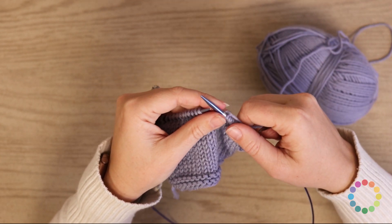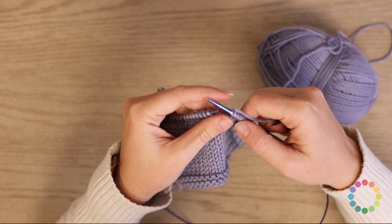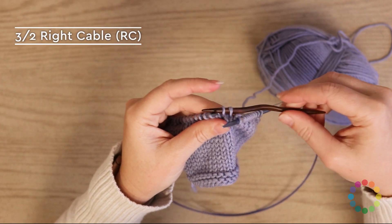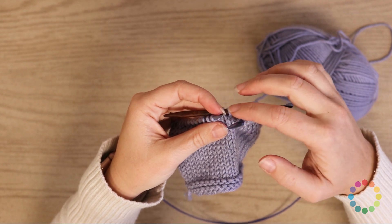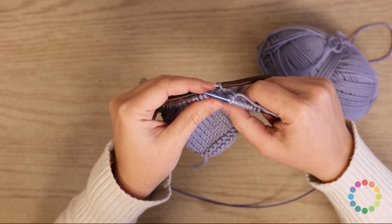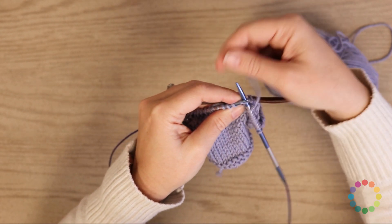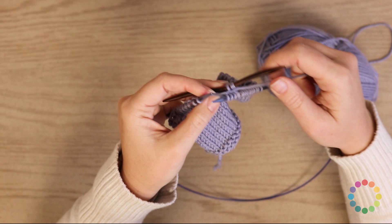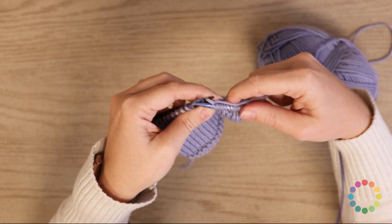Now let's move on to the three-two and two-three right cable and left cable. This involves five stitches — three and two. For the first one, we're going to slip two stitches to the cable needle — one and two — and hold it to the back. A tip: put your cable needle behind your needle before you start, so it's already positioned to go to the back side of your work and you're not juggling it around. Then go ahead and knit three — one, two, and three — and then come back and knit those two stitches off of the cable needle — one and two.